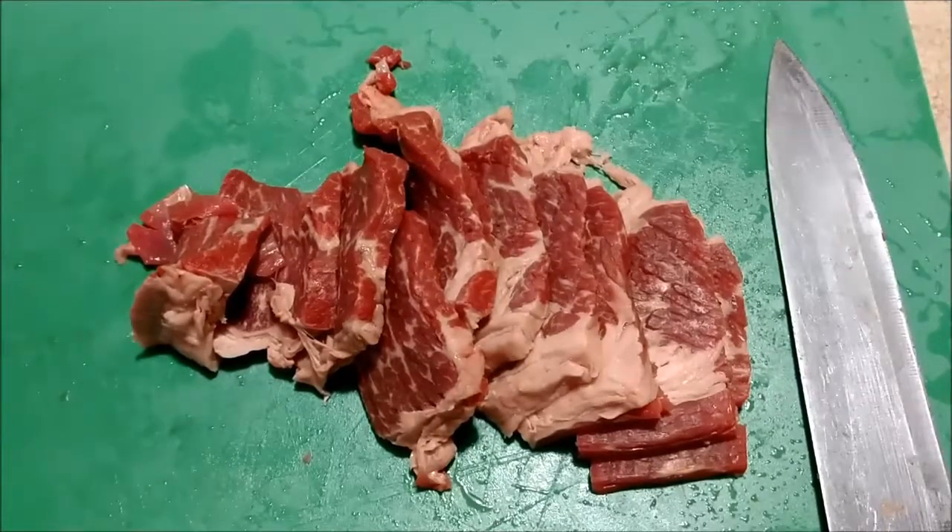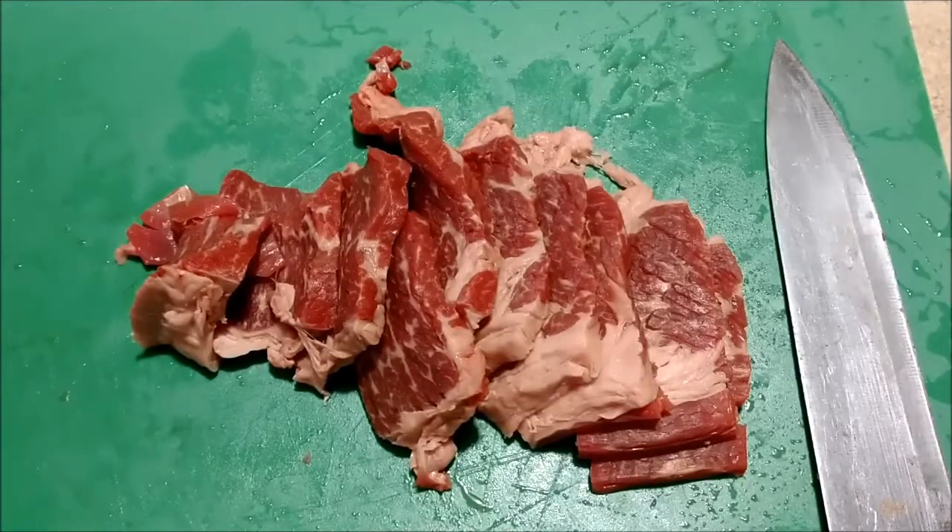Cutting out the extra pieces from the chicken the other night — I don't think I did a video on that. When I get legs and quarters, I always cut out the big meaty part for chicken soup and whatever. Looks like I'm about ready to cook — we'll be back in a little bit.